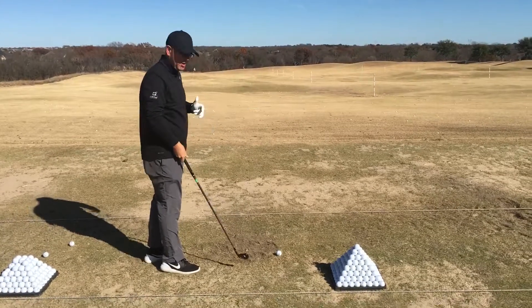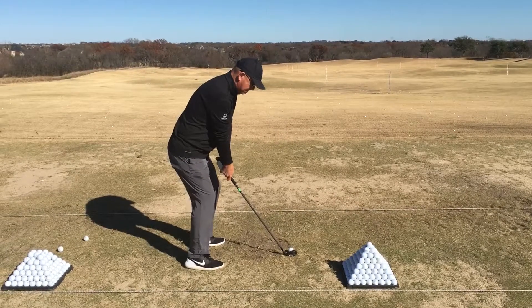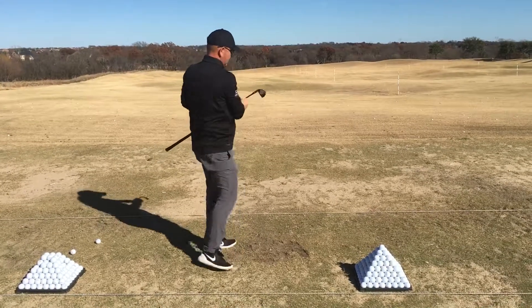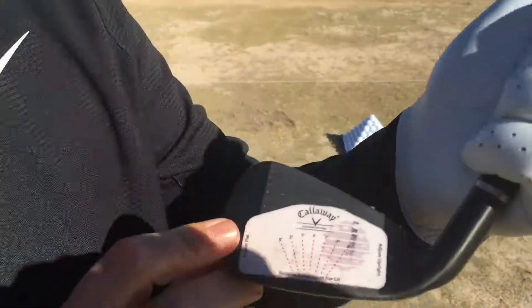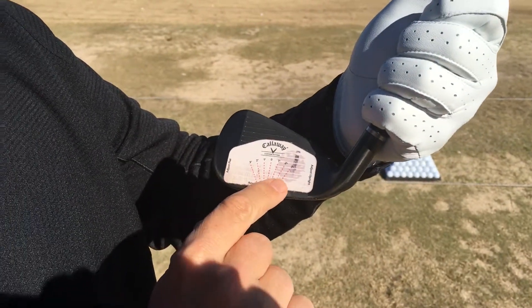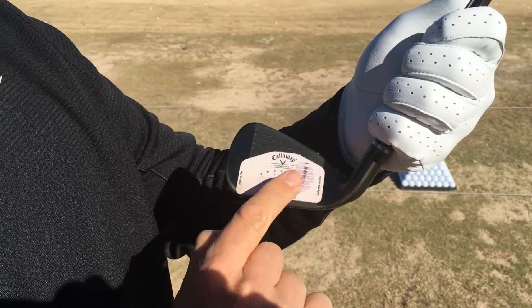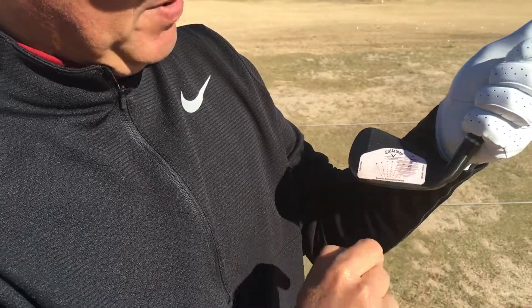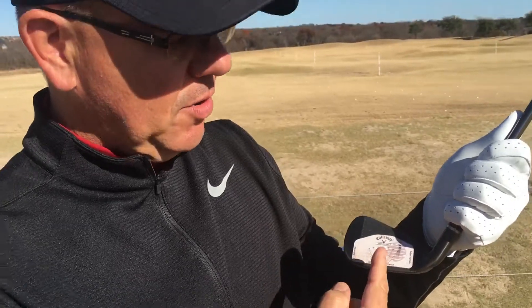I'm going to make this an over-the-top swing and we'll see what that looks like. So that was definitely over-the-top, and when you look at my face tape you can tell that I hit it way on the heel, and you can tell that the stripe is leaning towards the upright. So I would be fit to one degree upright, because that's where the mark the ball made on the face tape corresponds with the one degree upright on this face tape.